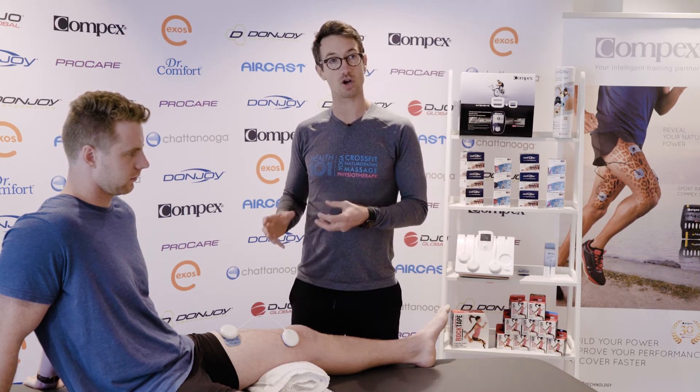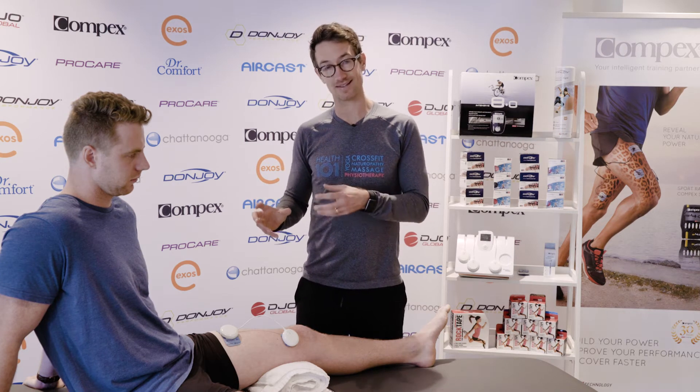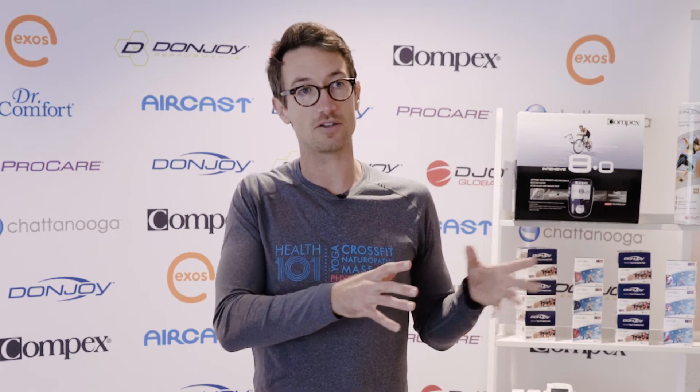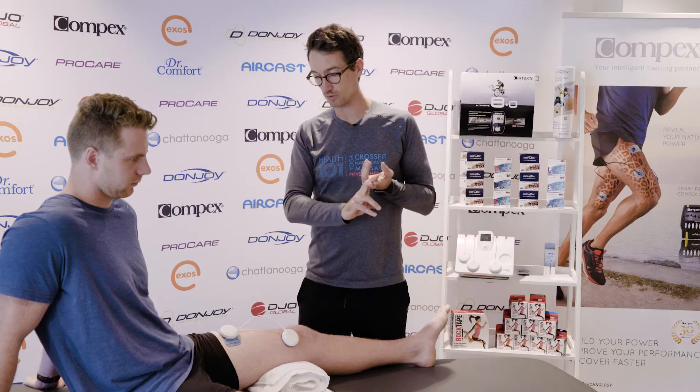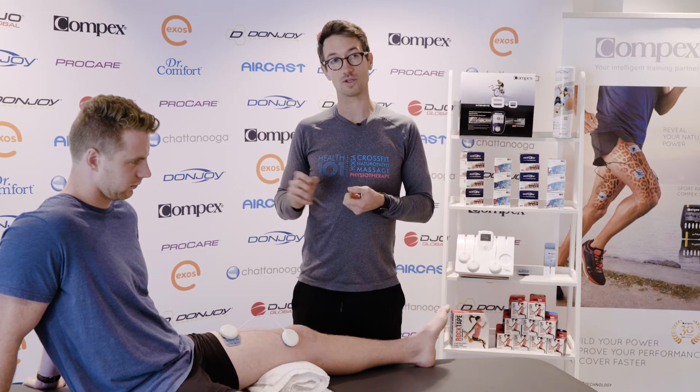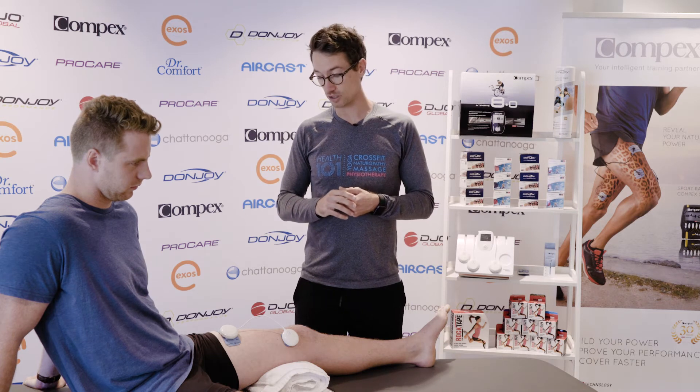Once we've decided that the VMO is one of the culprits for the knee pain and the assessment has shown that inadequate VMO activation has led to a muscle imbalance and therefore knee pain, it's a matter of strengthening that muscle up. We can look at traditional strengthening exercises like biased squats, but the Compex machine used in conjunction really gets the brain firing up that muscle much more efficiently, getting the slow and fast twitch muscles firing together.